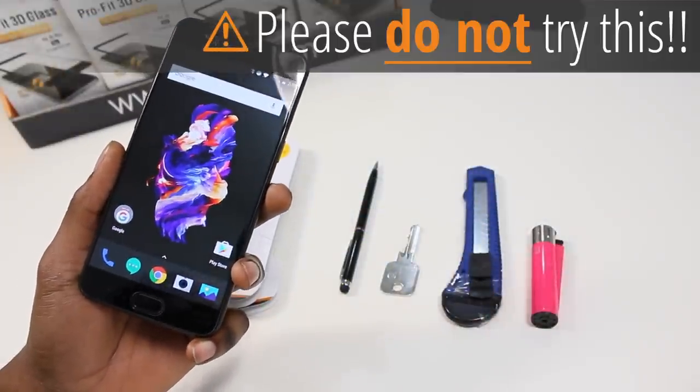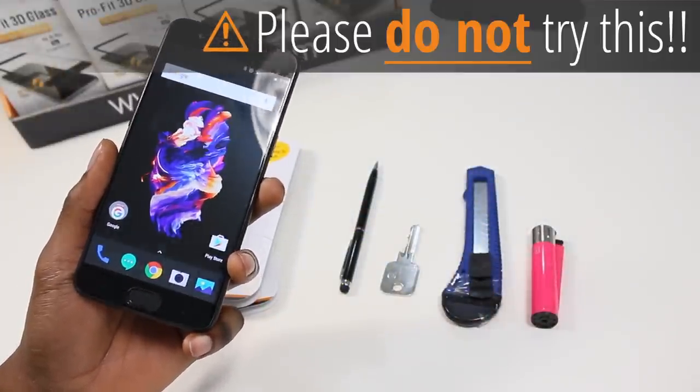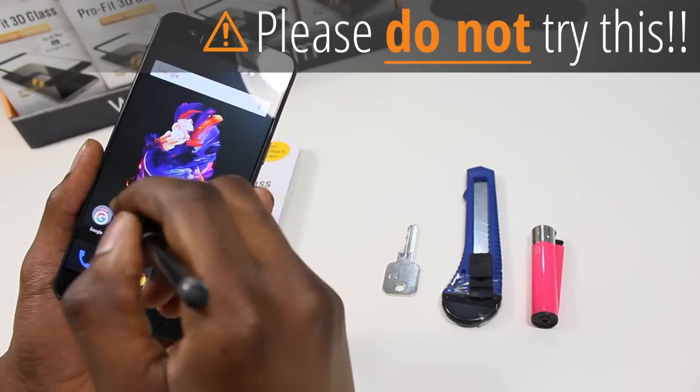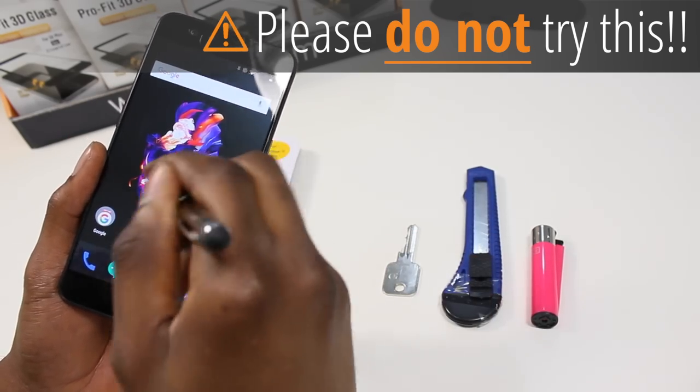One thing we pride ourselves on is the ability of our screen protectors to take a punishment, so let's test the screen protector and see what it can handle. I do have to preface this — this is a work device and I do not recommend you try this personally.